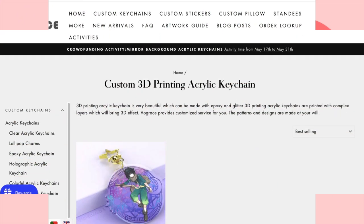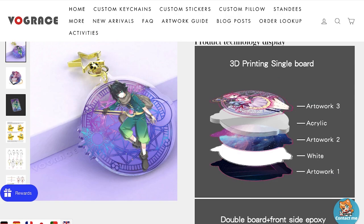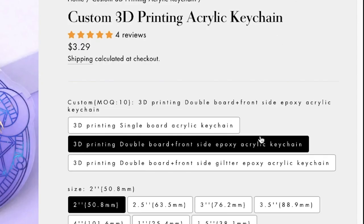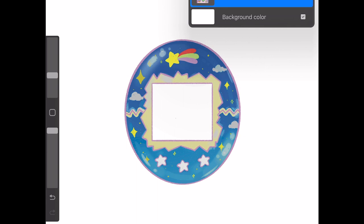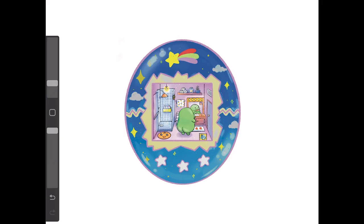Moving on to number two: I'm going to show you how to order the 3D layer charms. These are my favorite. The '3D' means there is an acrylic layer between the front and the back image, creating a 3D effect. 'Single board' means there is only one acrylic layer, while 'double board' means there is an extra acrylic at the end. I'll go for the double board and add the epoxy layer. I'm going to submit three image layers: the front layer will be the Tamagotchi image with the screen hollowed out, the middle layer will be only the screen, and the back layer will be the front and middle combined since the back of the 3D charm is just a flat image. I renamed the layers artwork one, two, and three — or you can just do front, middle, and back.